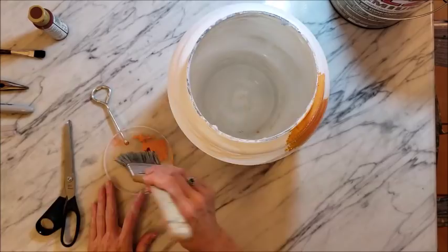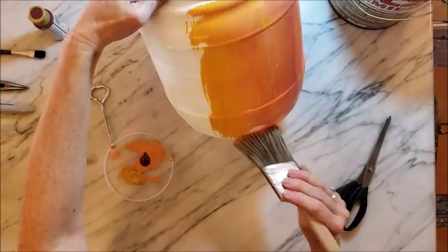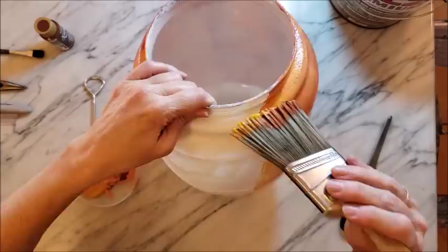To paint the plastic jar, I'm using a similar technique. I have a little bit of yellow and a couple of different oranges, and I'm just brushing it on and letting it mix to give it some interesting texture.